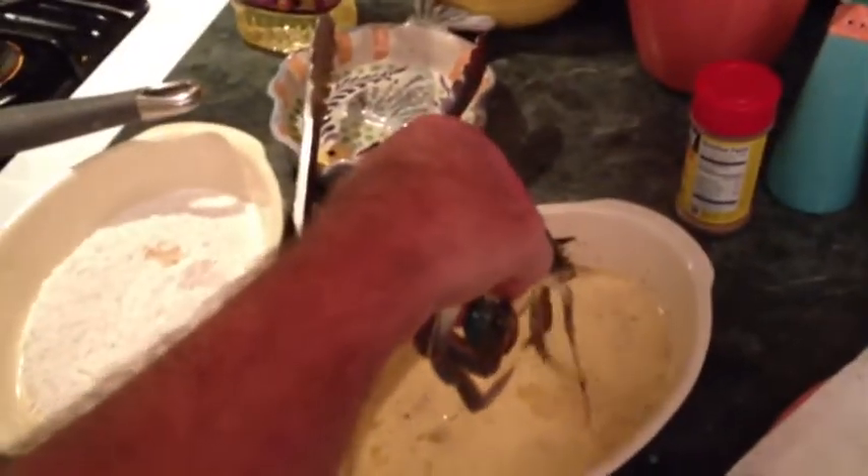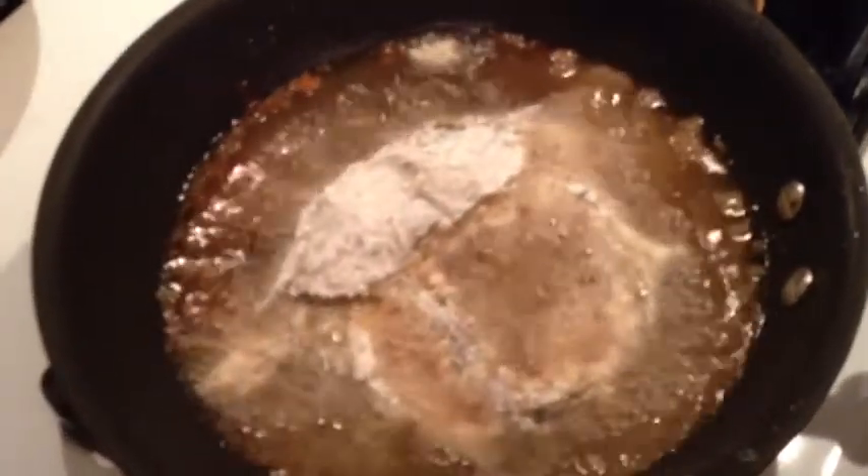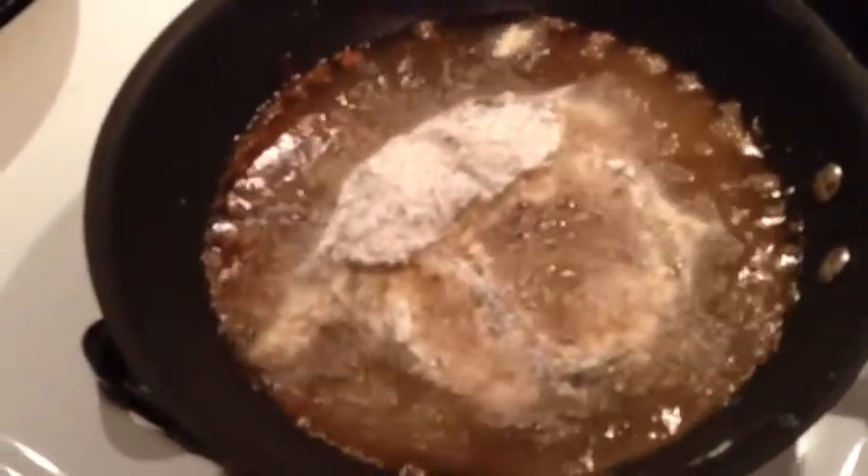We're going to give him a nice little bath in the egg and milk. Let him take a little swim — the final swim. Now shake him off. Put him in the flour. Alright, he's going in for a dip into the hot oil. Now that oil's right. Now he's going to cook up good in there.